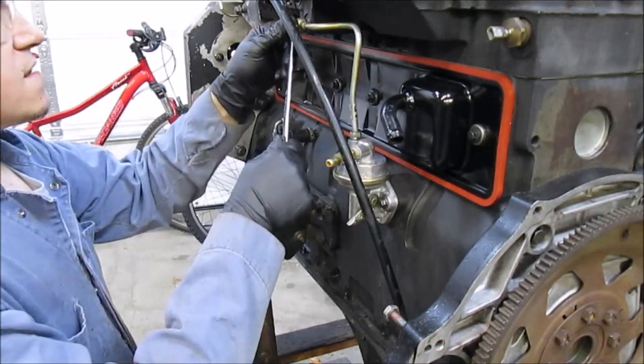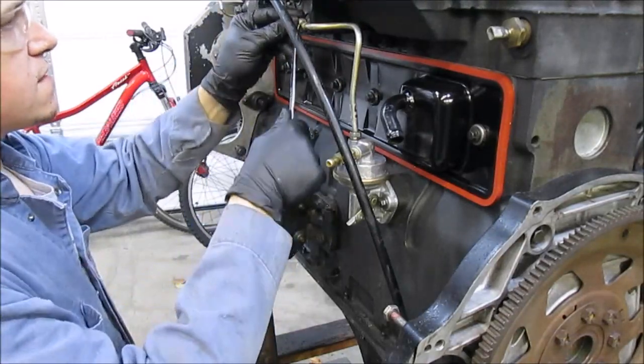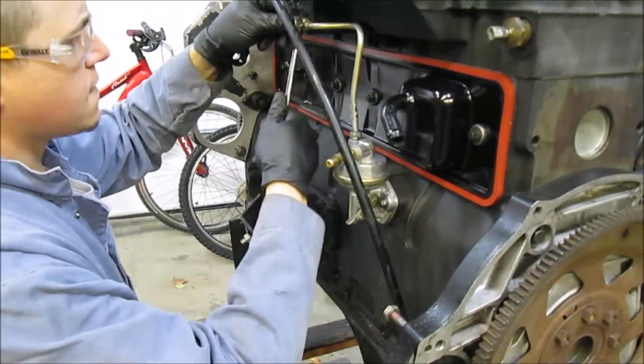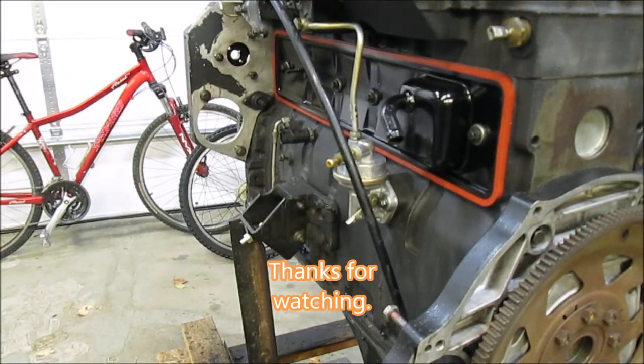We'll just tighten down this banjo bolt here. And click — that's me torquing it down. I think it's time for the injection pump, but I've got to clean it up.